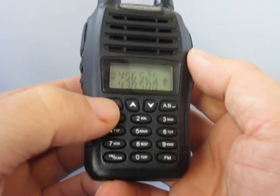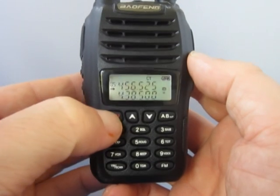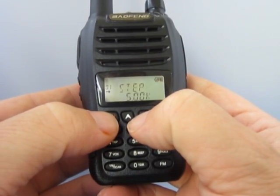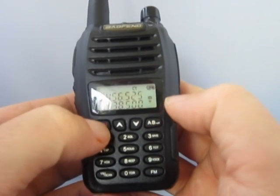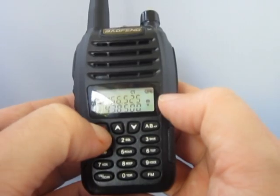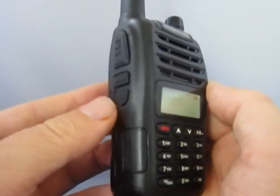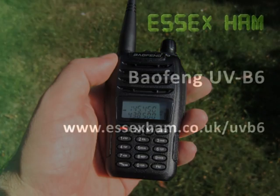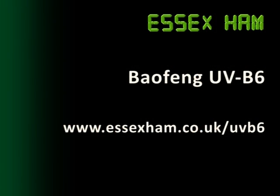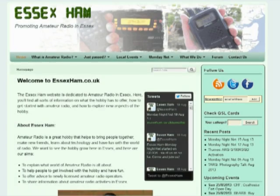Our first impressions of the UV-B6 are very positive, it's a good solid feel radio, and it seems to perform rather well. If you're looking for a cheap rig that will do 2 metres and 70 centimetres, the new Baofeng UV-B6 is not a bad buy. You can find information on how to buy one cheaply from the UK on our website, where you'll also find information on how to program local repeaters.